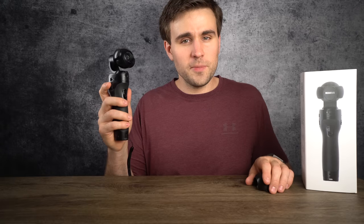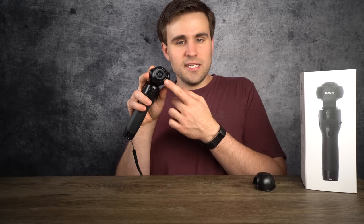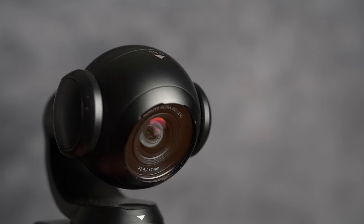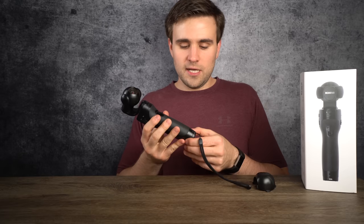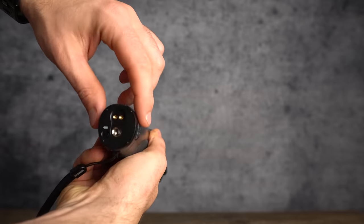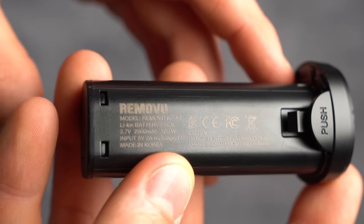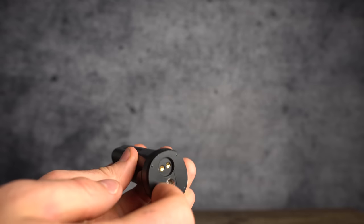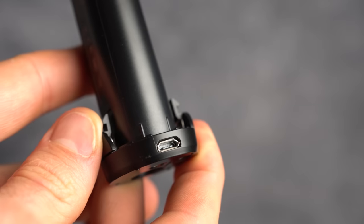It can capture 12 megapixel pictures with its f2.8 lens that is a 17 millimeter full frame equivalent — which is about 12 to 12 and a half millimeters on an APS-C camera. You get about four hours of recording time with the included and replaceable 2,900 milliamp hour battery. These batteries have a micro USB port for charging, as well as a quarter-20 mount on the bottom for mounting the gimbal to anything you want.